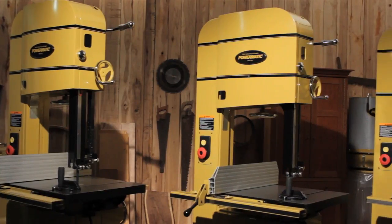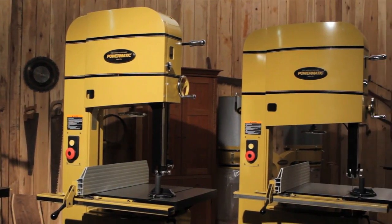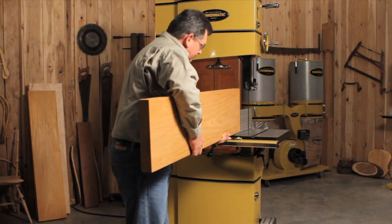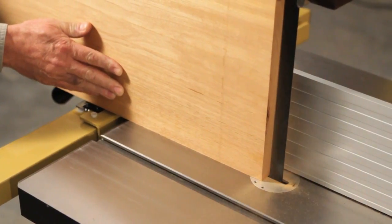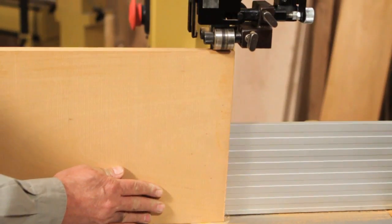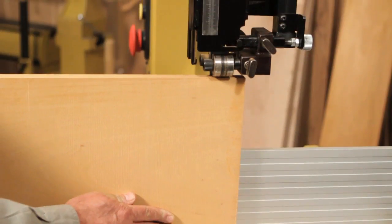The new 18, 20, and 24-inch band saws from Powermatic allow me to bring these ideas in my mind to life. On a band saw of this caliber, it starts with capacity. The 20-inch Powermatic band saw has a 20-inch throat capacity and 18 inches of re-saw.